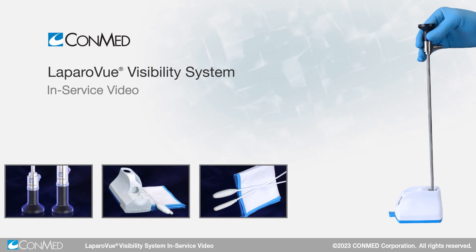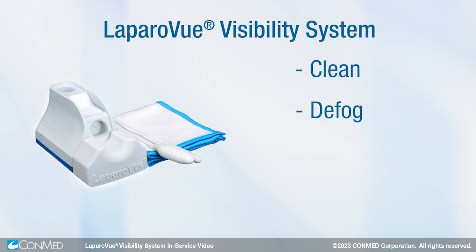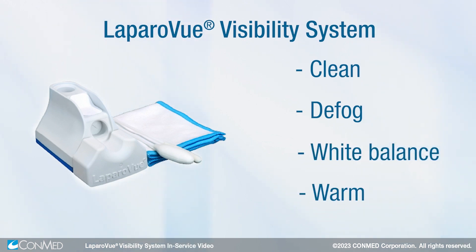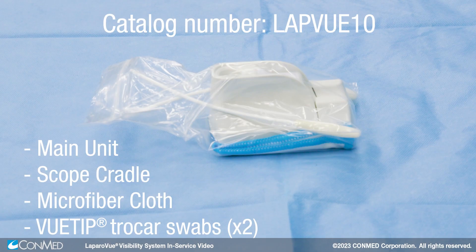The Laparovue Visibility System is a simple and efficient unit that cleans, defogs, white balances, and warms scopes for laparoscopic and robotic cases. The main unit, scope cradle, microfiber cloth, and two view tip trocar swabs come in a sterile peel pack.